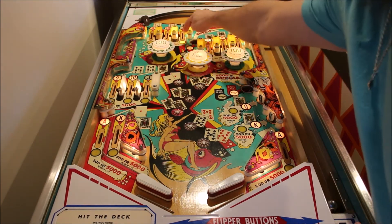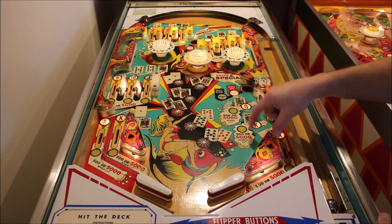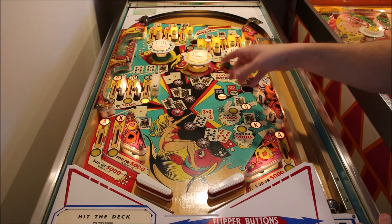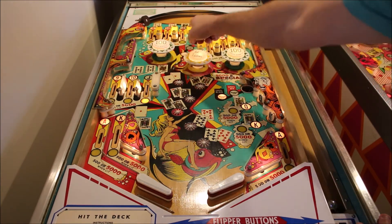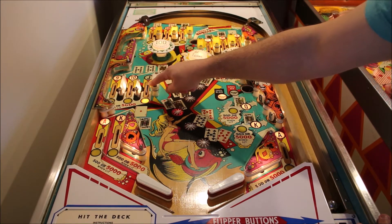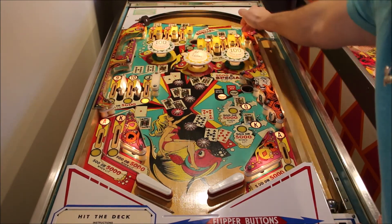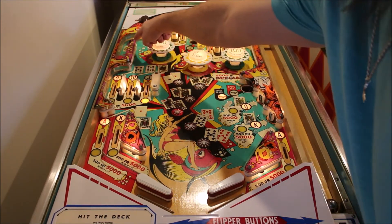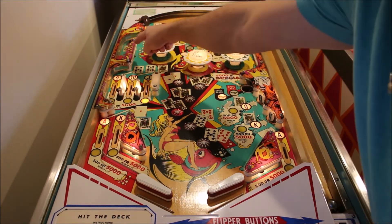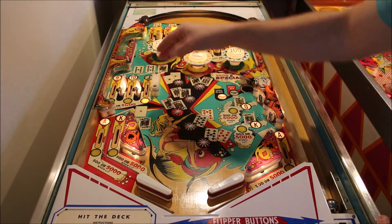Now you have the 5,000 lit up here at the top, and each time you hit some of these rotating slingshot 10-point switches, it will rotate it down here. Now the 5,000 is collected here. Once you get all of either the black or the red cards, it will light the joker here in this little unique kickback feature. When that is lit and you collect the joker, it will light 5,000s both top and bottom.